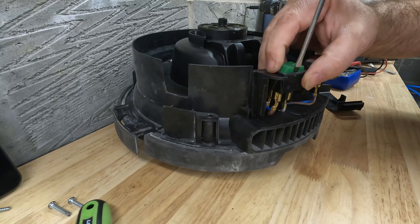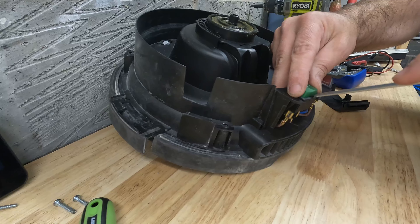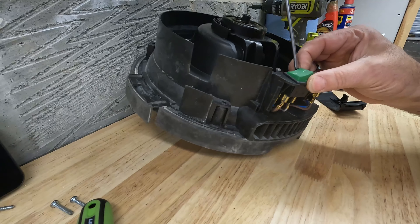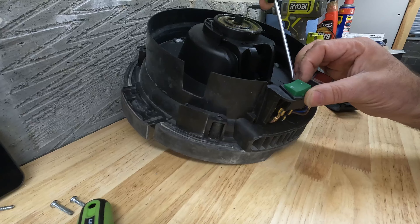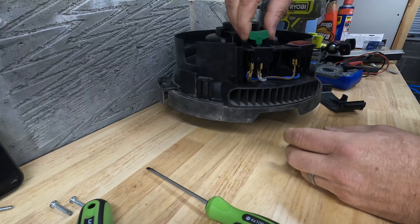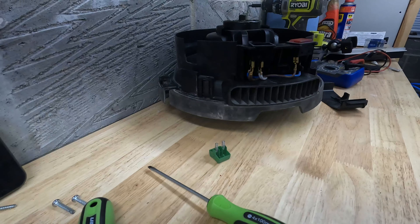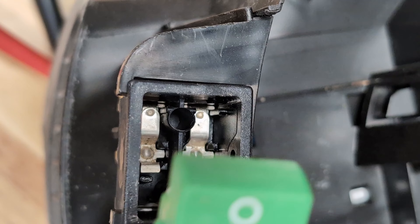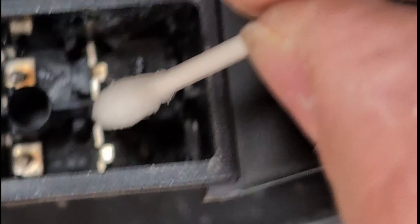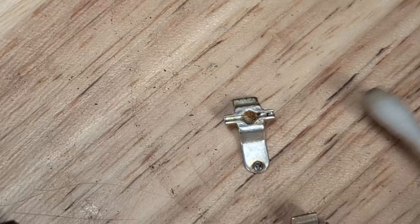Now we can take the switch apart. There's a couple of plastic pins on each side. If we're careful we can actually pop the cap off the top of the switch and take a look inside. There is a spring in there - or two springs - so make sure you don't lose those when you take the top off. On my one they did actually have some fur on the contact, and you wouldn't have thought that would have stopped the contact, but it did in my case, so I gave them a good clean.